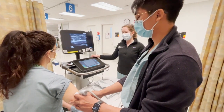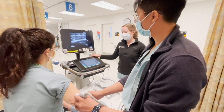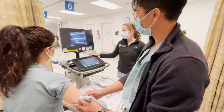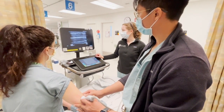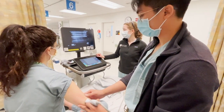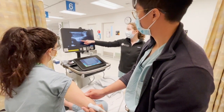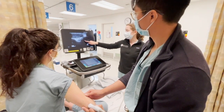We'll scan inferiorly down towards the elbow with the probe indicator pointing towards her shoulder, and we'll move down so we can see the elbow joint. You can see the triceps muscle will come together into a tendon as we get closer to the joint.